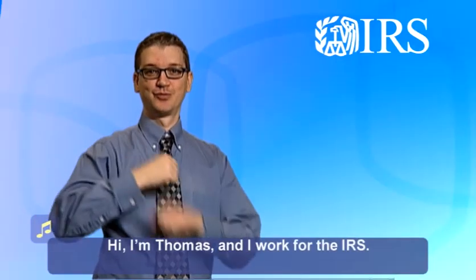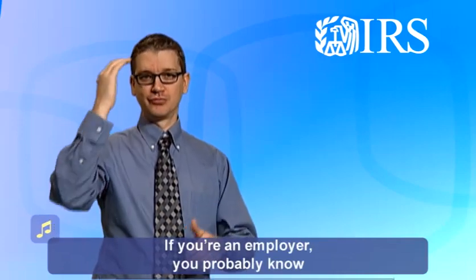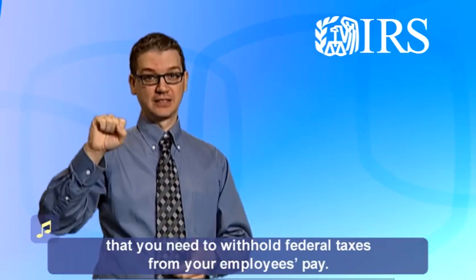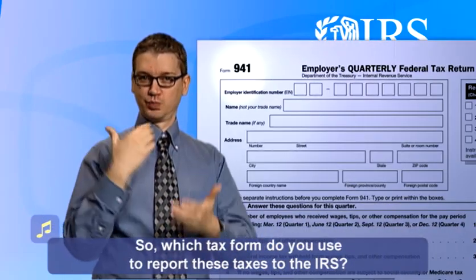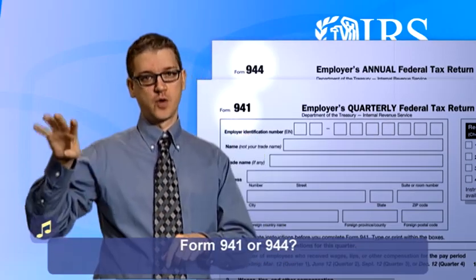Hi, I'm Thomas and I work for the IRS. If you're an employer, you probably know that you need to withhold federal taxes from your employees' pay. So which tax form do you use to report these taxes to the IRS — Form 941 or 944?